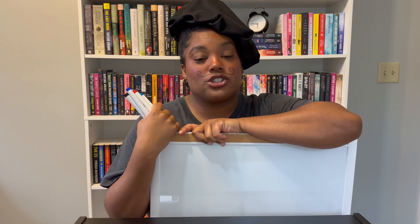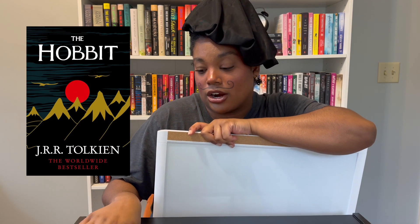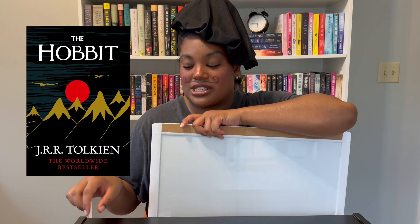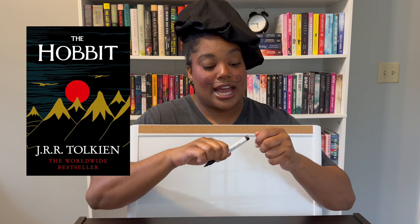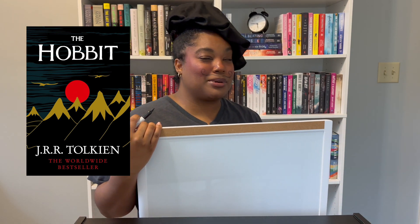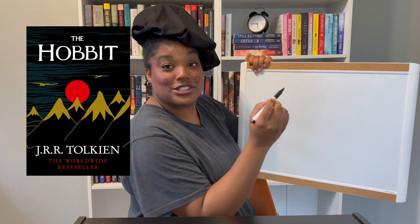The first book I'm going to be drawing is The Hobbit by J.R.R. Tolkien. Like I said, I'm not an artiste, but I will be attempting to draw these books. I do have the book in front of me because I'm not doing this from memory — I want it to be kind of recognizable.